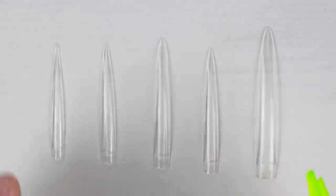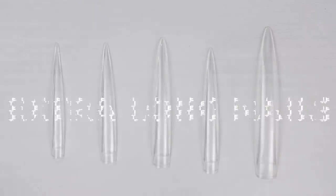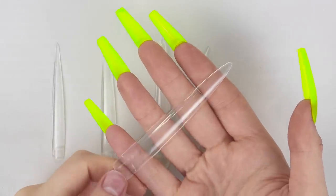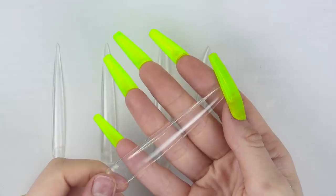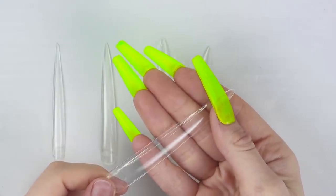Hey guys, so if you can't tell already, we are going to be doing a set of extra, extra, extra, extra, extra long nails today. I've had these tips for quite some time now, but I just never had a reason to pull them out until a bunch of you started tagging me in videos and pictures using these tips, and so I figured it is time to finally use them.